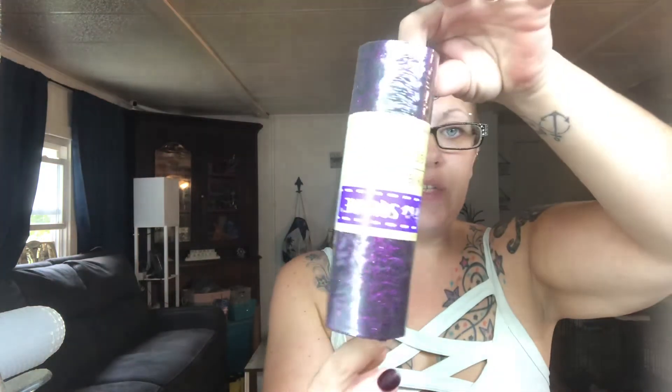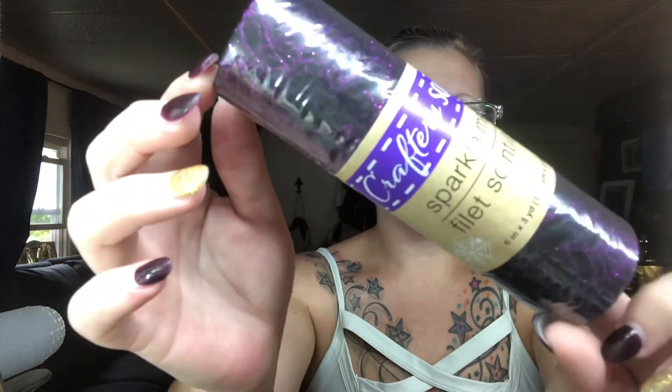You need those, you need your mesh — they have different ones. It's Crafter Square Sparkly Mesh or whatnot. I did purple because I found all purple items. They have green and orange and gold maybe — don't quote me if I'm wrong. For a big one you need two of these; for a little one I'm guessing you only need one. You're going to need your hot glue, scotch tape, wire cutters, something to dangle with, and your florals, which I also got from the Dollar Tree.